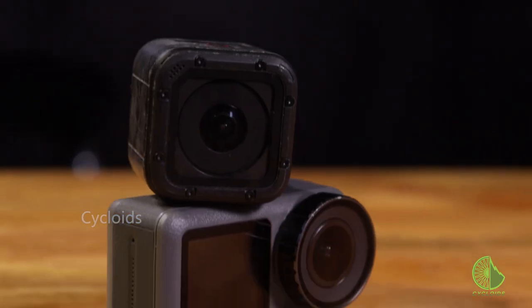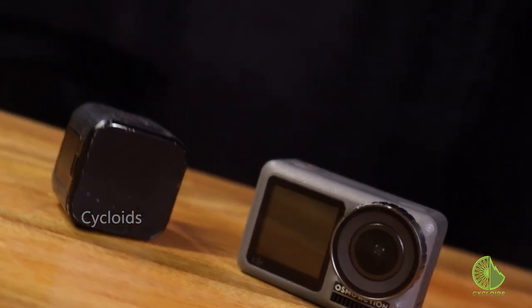Hi and welcome to another new episode of the Cycloids. We hope you're doing well. Here today we are going to talk about action cams. If you're a YouTuber, an adventure lover, or somebody who's planning on buying an action cam, this video is for you — you need to watch every bit of it.